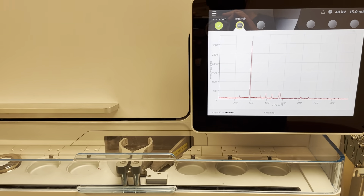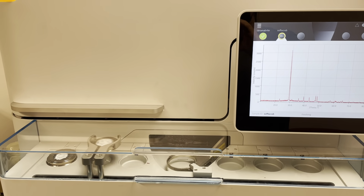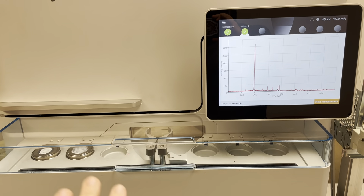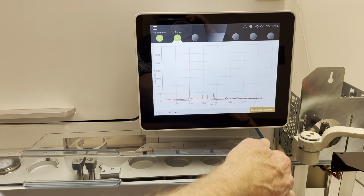Now it's completed — it brings the sample back out, the arm puts it back, and now this plastic case that's blocking the samples is unlocked and we can actually remove it and change the samples that we have here. And that's that.